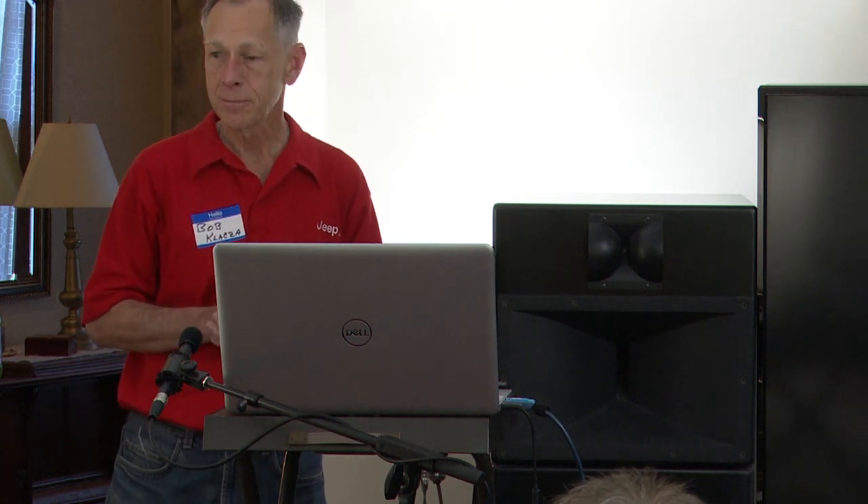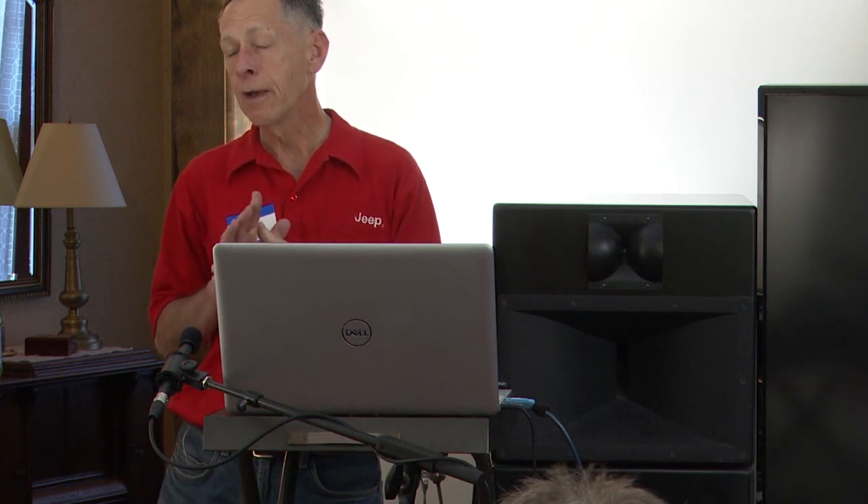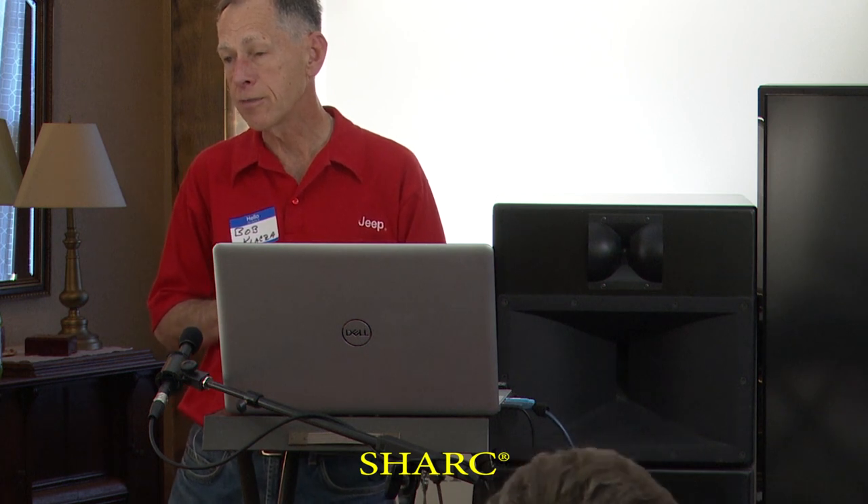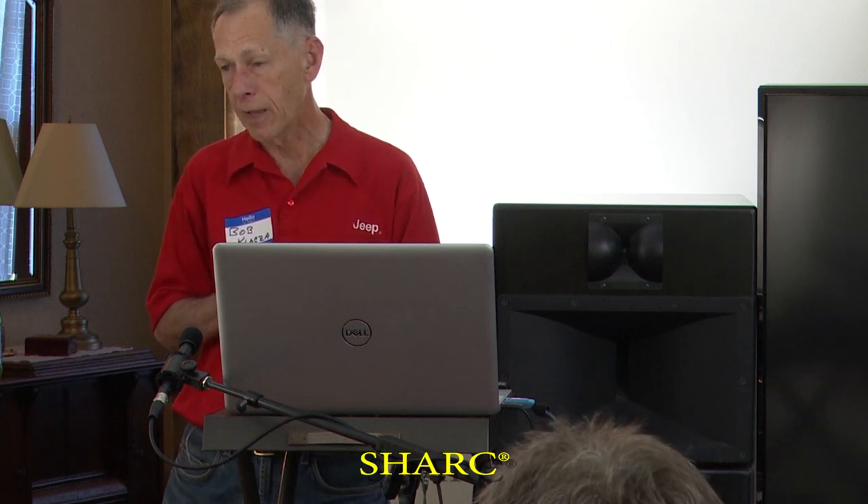Do the Behringers do this with DSP, digital signal processing? The '2496' means it's a 24-bit resolution A-to-D processing and then D-to-A with Shark Analog Devices processors used inside. High signal-to-noise ratio, balanced in and out, et cetera. They're very, very good devices and they've been used extensively and successfully.